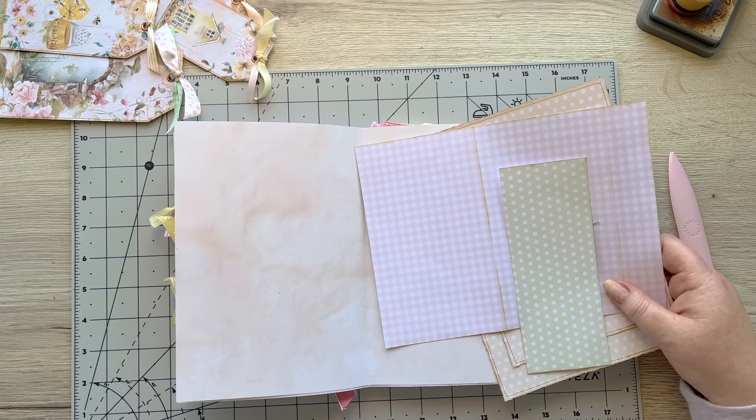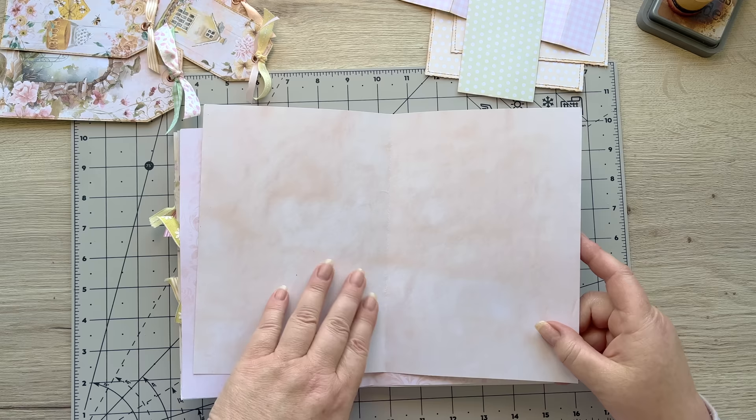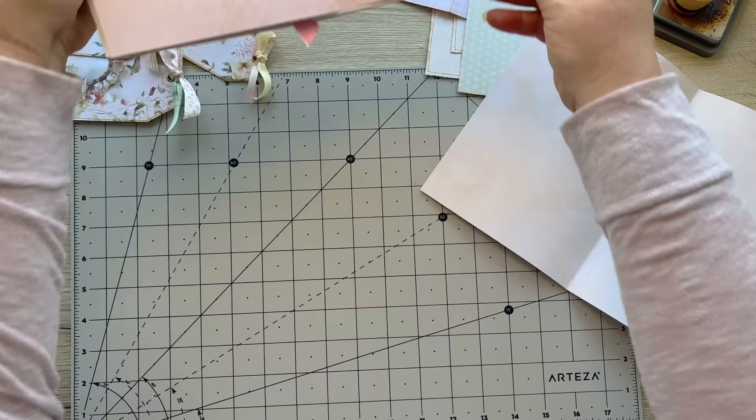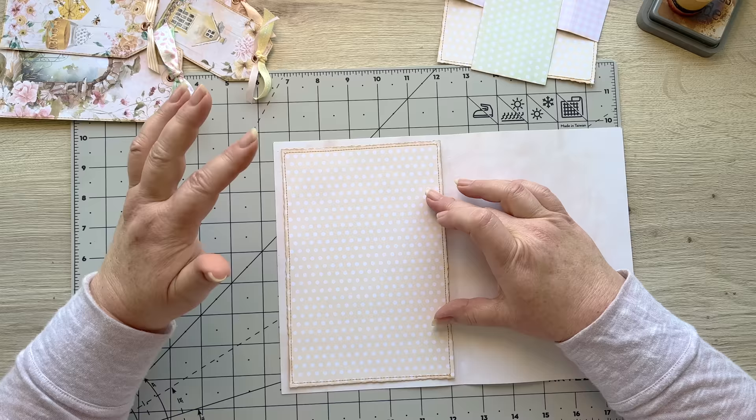I'm using mine from my kit but you could make them yourself with any kit. The first thing I'm going to do is take this page out - mine is a tea-stained page, actually a digital one since I didn't have any at the time. I'll put that up at the top. Let's start with the left side.